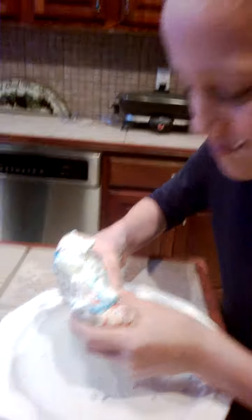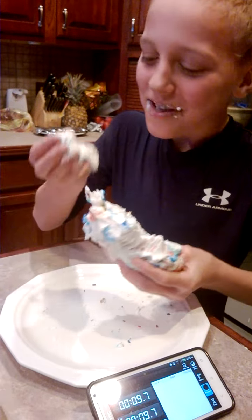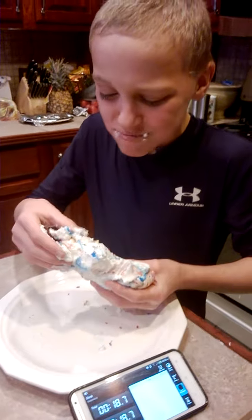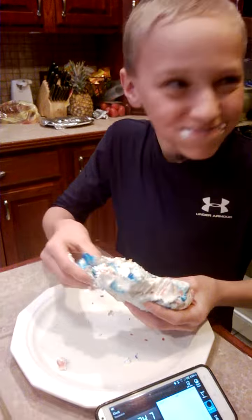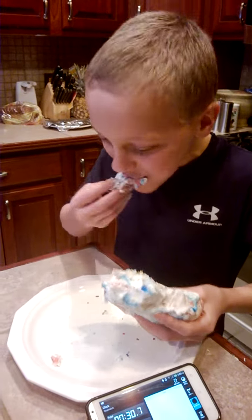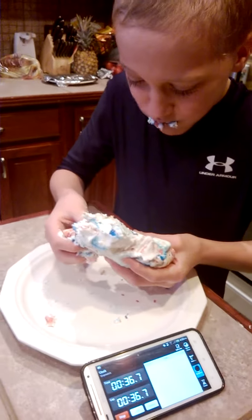All right, eat all this frosting — the size of your hand — starting in three, two, one, go! Come on, you gotta keep going faster. Oh yep, you're 20 seconds in, you gotta go faster. Oh god, swallow it, just swallow it, keep going. Okay, swallow that and then take a big chunk — you only have a minute ten left.